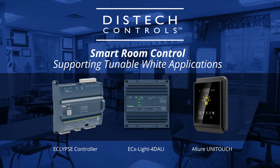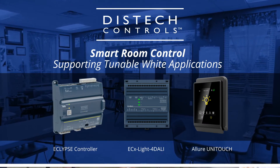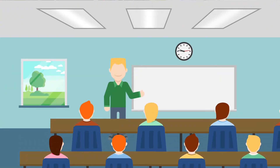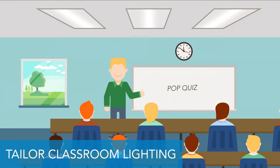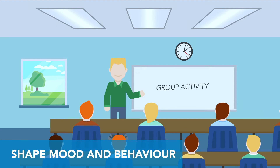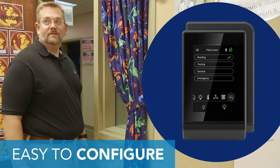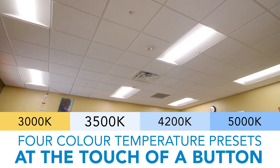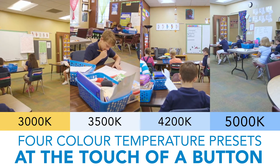That's why DisTech Controls has introduced the support of tunable white applications to its smart room control solution. This breakthrough in lighting technology allows educators to tailor their classroom lighting to suit different tasks and to help shape students' mood and behavior. This user-friendly solution allows educators to choose from four different color temperatures, each at the touch of a button. It's almost like having four different specialized classrooms.